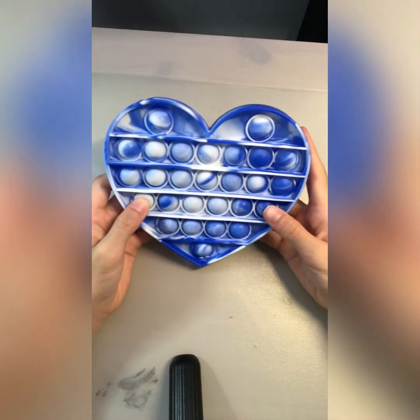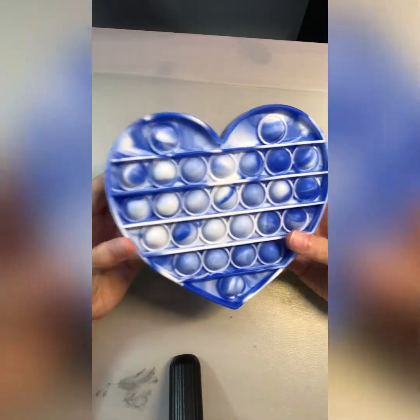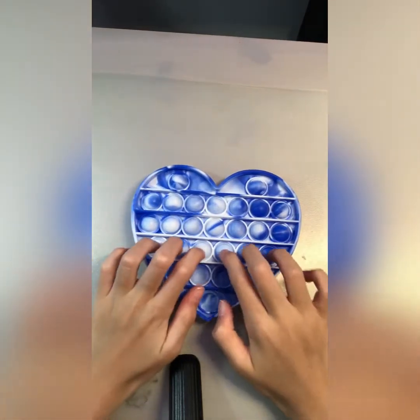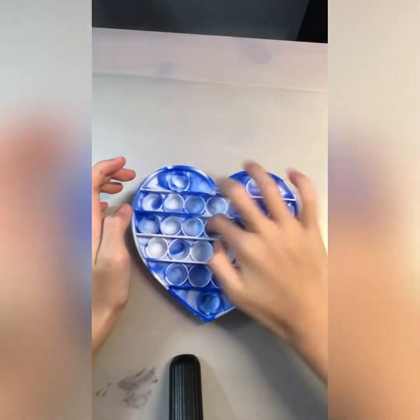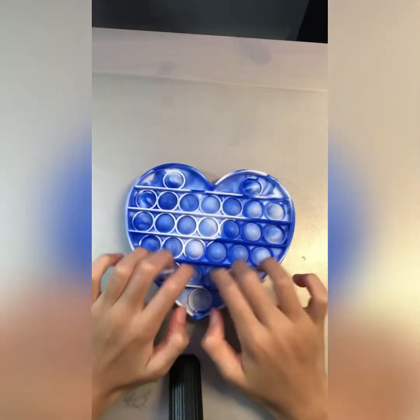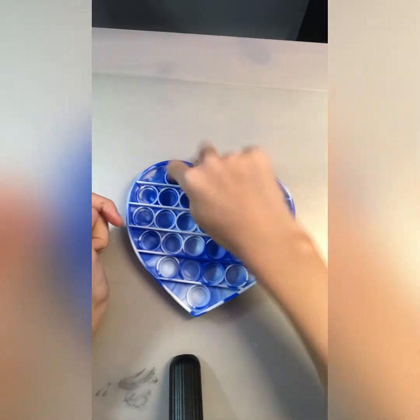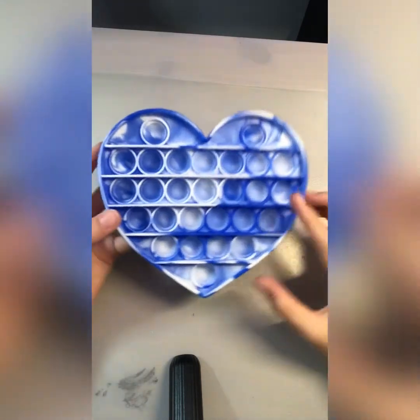The second one is a blue and white heart poppet — a tiny heart poppet. It's another one of my favorites, so let's get started. This is the quiet side. Okay, this poppet's not great — let's move on.